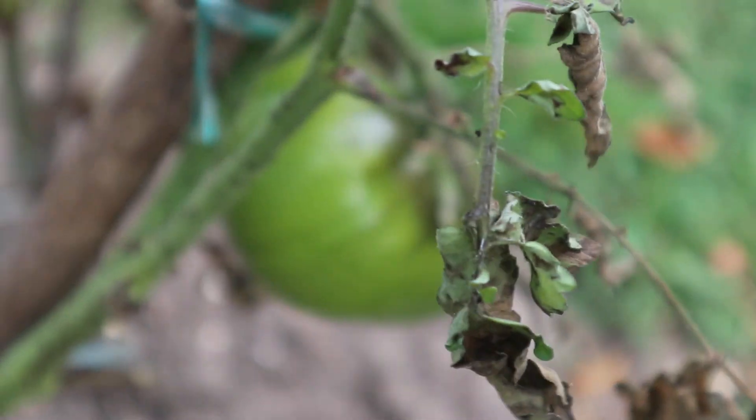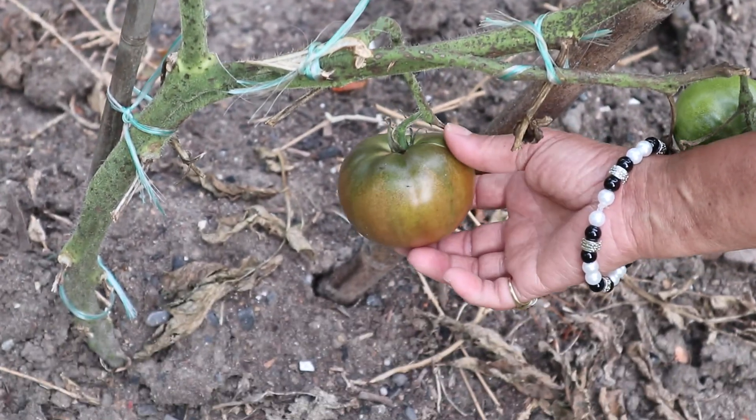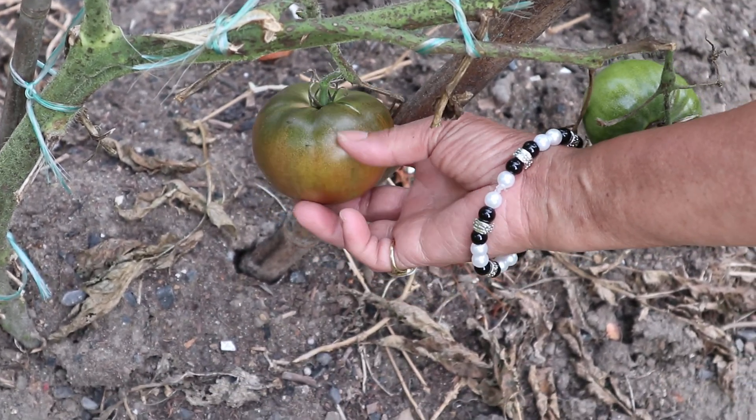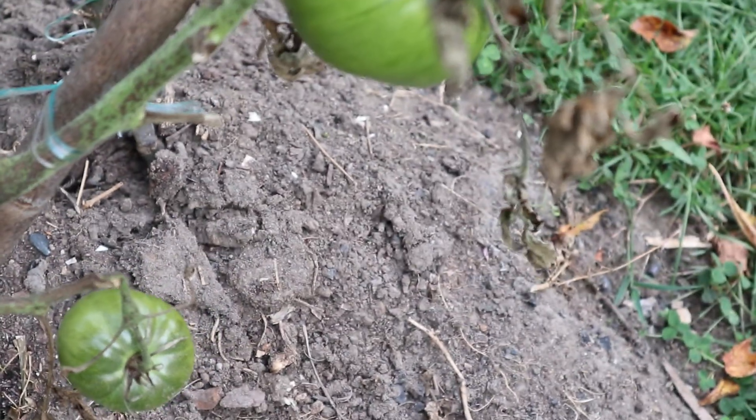When it turns ripe — like this one here — it's sort of brownish red with a little green on top. This one is ready to be picked, but I'm not picking it today.